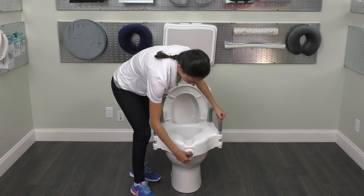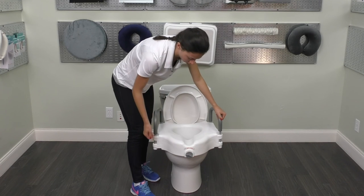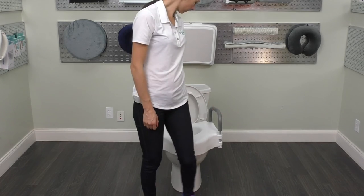Turn adjusting knob clockwise to tighten the product securely in place. Hand tighten only — use no tools and be careful not to over-tighten, as threads on the adjustment bracket may strip. Check for secure fit routinely before using the product.